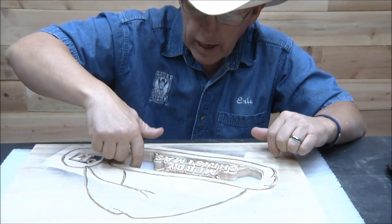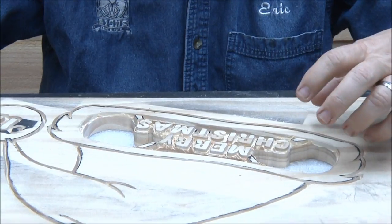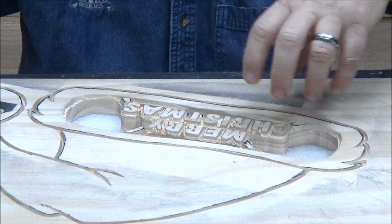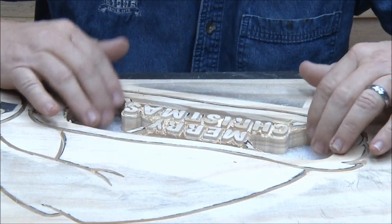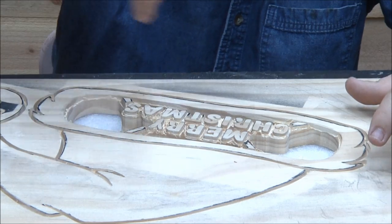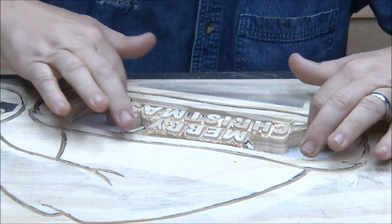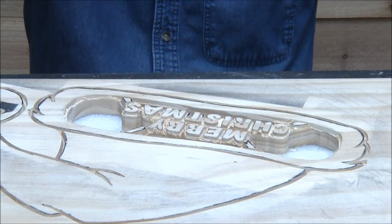So where we left off on Monday: I need to go in and clean up these areas. Because of how fragile this is, I want all my interior work done before I start cutting on the outside. Once it's cut loose, I don't want to go back in there — so I'm getting all of this done first before the outside cut.